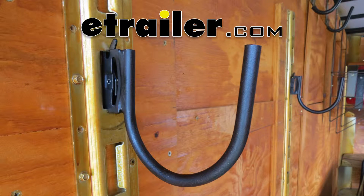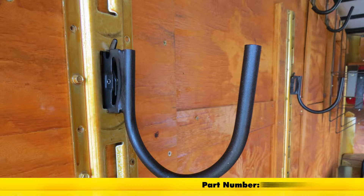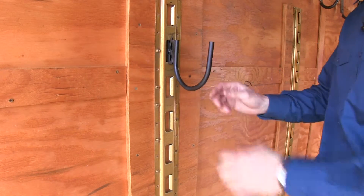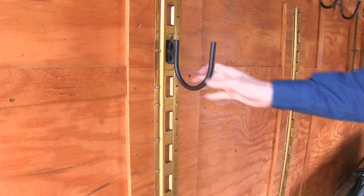Today we're going to be taking a look at the Ericsson Storage Hook for E-TRAC, part number EM59141. The Ericsson Hook simply clips into your E-TRAC anchor point and allows you to hang your cargo inside your trailer.